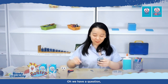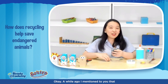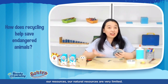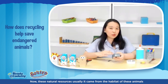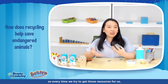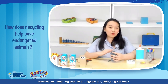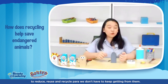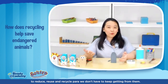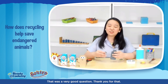We have a question: how does recycling help save endangered animals? Our natural resources are very limited, and these resources usually come from the habitats of these animals. Every time we take those resources, we don't leave enough for our animals. That's why we're encouraging you and your kids to reduce, reuse, and recycle so that we don't have to keep taking from their habitats. I hope I was able to answer that — that was a very good question!